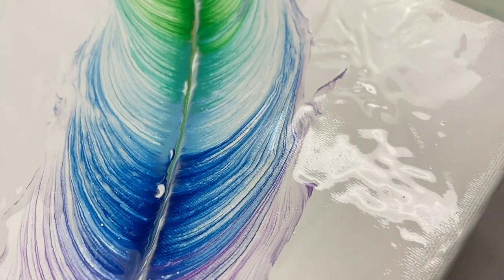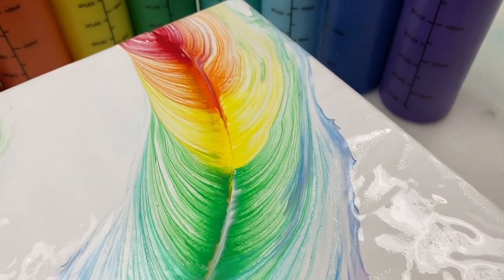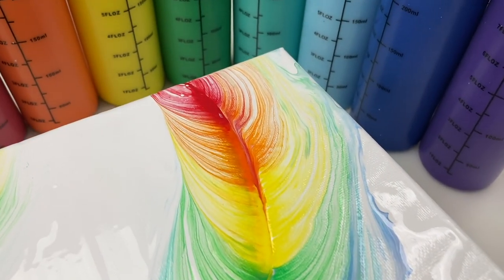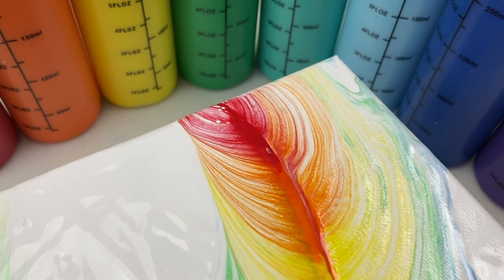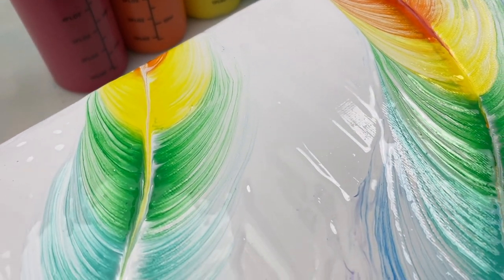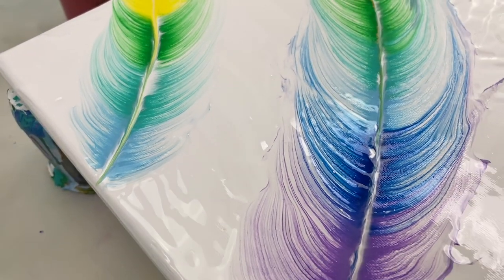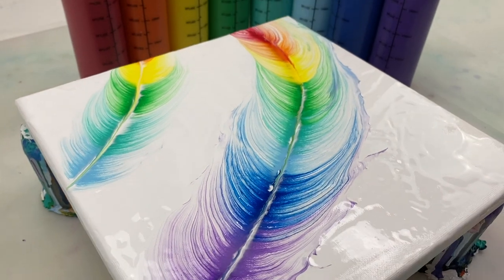I'm happy with how this one turned out — I really like how bright and colourful it is. Thanks for joining me. If you'd like to see more tutorials like this, please don't forget to like, subscribe, and hit the notification bell. I look forward to seeing you again next time.